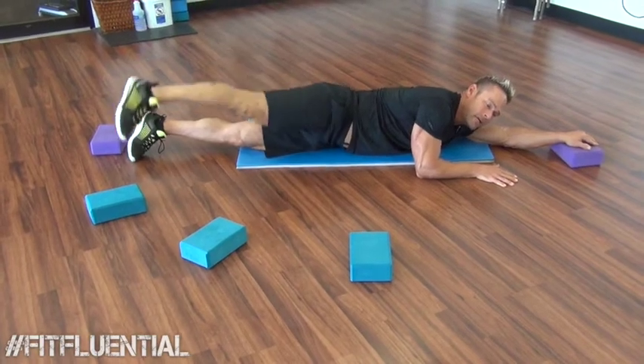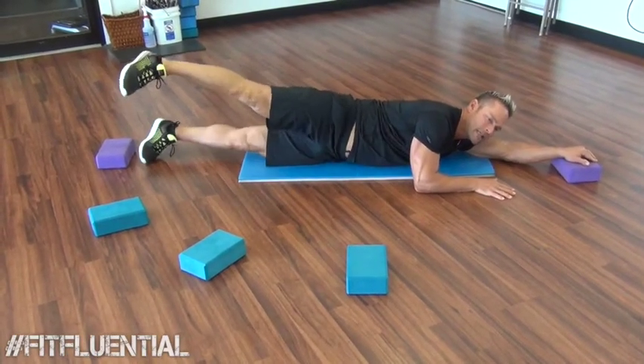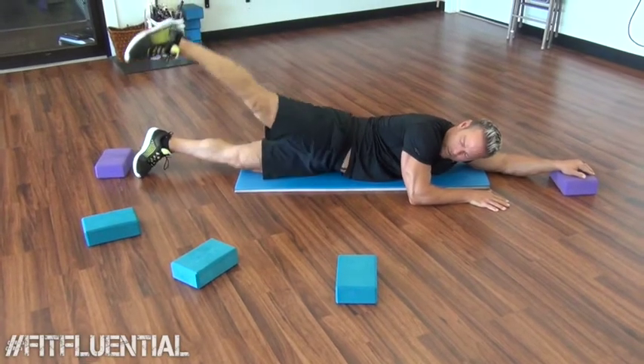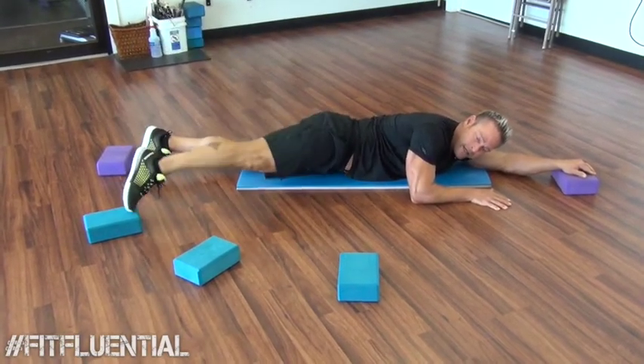Now, you'll notice as you fatigue, the left leg wants to come in — keep that leg at 6. I'm already feeling it in my glutes. Touch that block, hold that mark every time. That's 15.